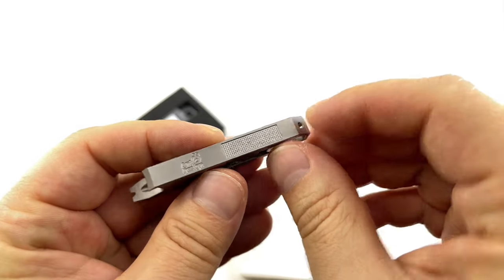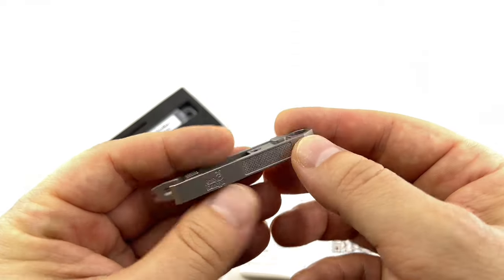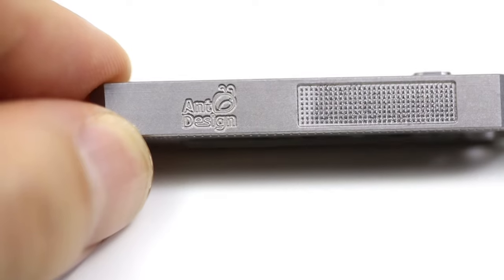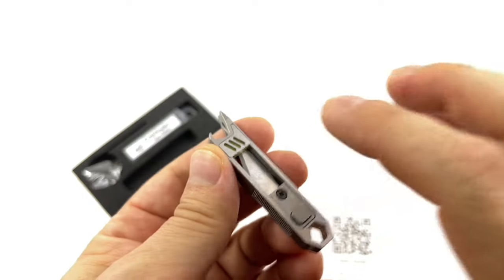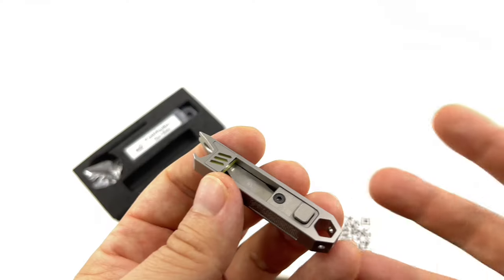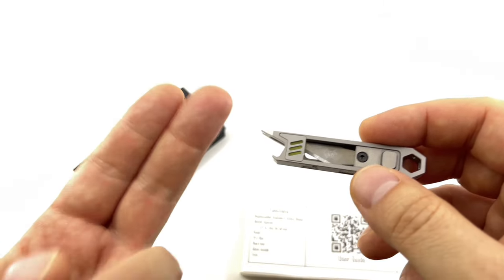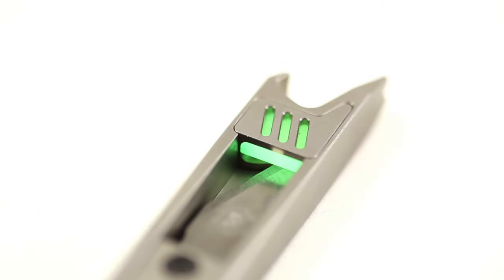Nail filer — I don't know any guy that uses a nail filer, but it's there. Victorinox offers it in their keychain multi-tools, so why not? It actually has grit and feels like you can do your nails. Glow in the dark marker — excellent. It's good to have any kind of marker, whether it's tritium or glow in the dark, for a keychain so it's easy to find in your bag. Having a glow in the dark marker is excellent and it's included.